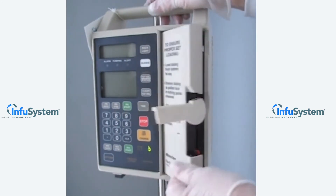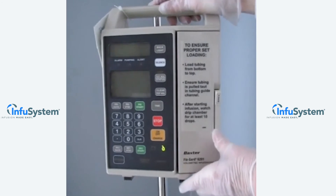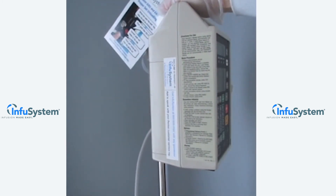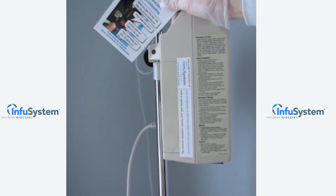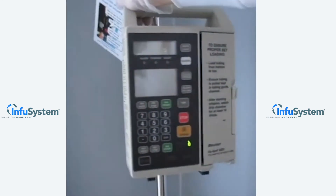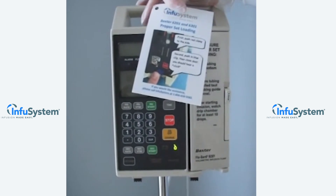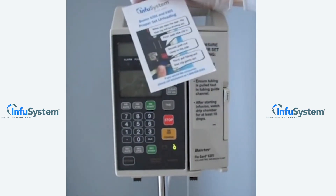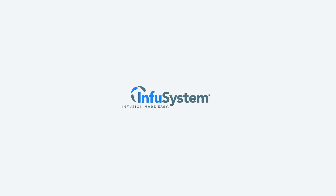That completes the programming of the pump for your primary infusion. Should you need any refreshers, you can find full directions for use on the side panel of the pump. You can also find a sticker on the side of the pump indicating that you can call for further assistance to the InfuSystem number 1-800-658-5582 with any questions 24/7. If you need a reminder on loading or unloading the set, simply refer to the tip card attached to your infusion pump. Thank you for your attention to our in-service on the Baxter 6201 infusion pump, and thank you for using InfuSystem.